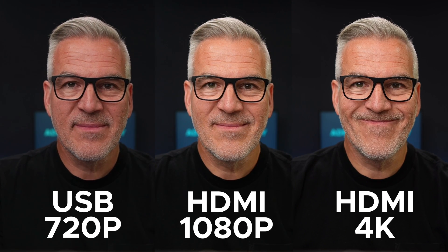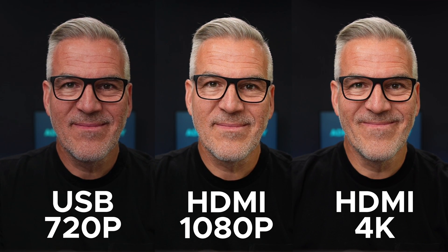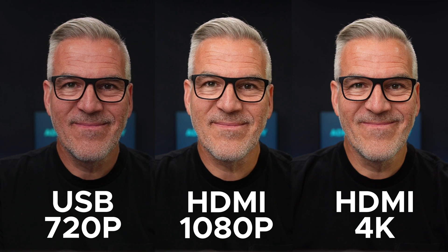So here they are side by side: USB in 720p, HDMI in 1080p, and then HDMI in 4K. Personally, I reckon if you've invested in a camera like this to improve your quality, then it's a bit short-sighted to not want to spend another $100 to get the cam link and record or stream in that higher quality.